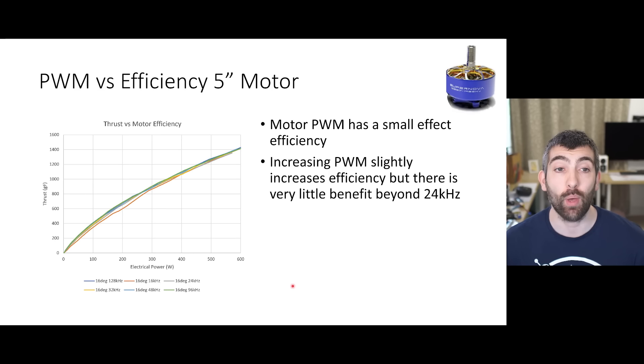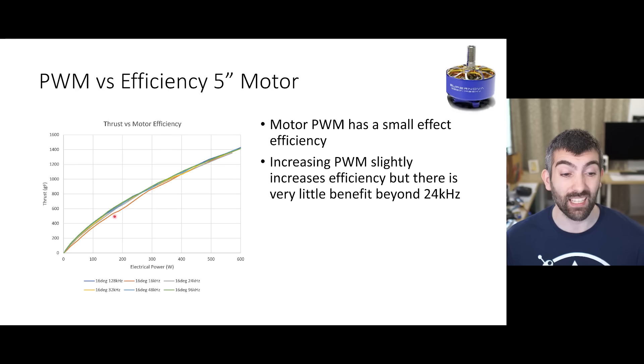Now let's look at PWM versus efficiency for the 5 inch Supernova motor. It's often been stated that a higher PWM frequency increases the efficiency of the ESC and motor. We don't see a strong effect of this in these test results - PWM frequency has a pretty small effect on efficiency. We do see that increasing PWM frequency slightly does help efficiency initially - there's definitely an improvement from 16 kilohertz to 24 kilohertz PWM - but beyond that we see very little benefit. Increasing PWM frequency more and more doesn't give you greater and greater improvements in motor efficiency.